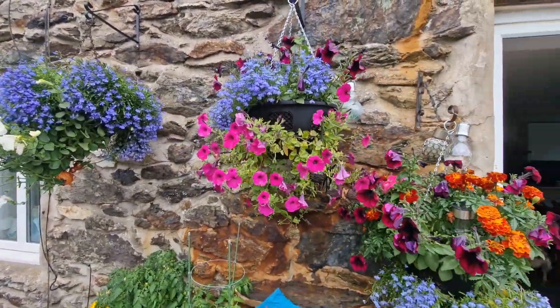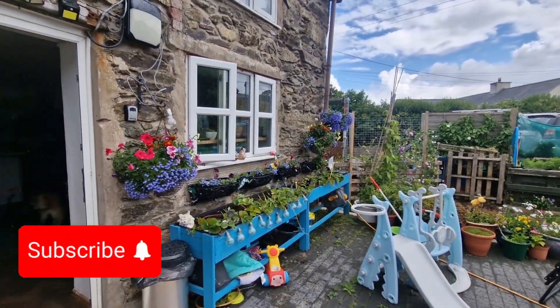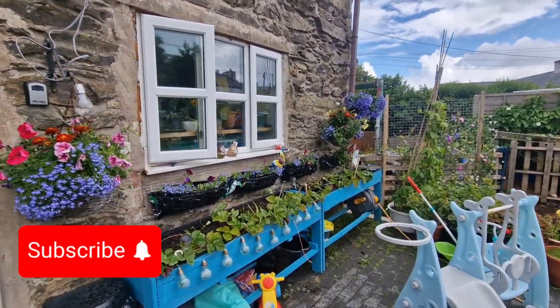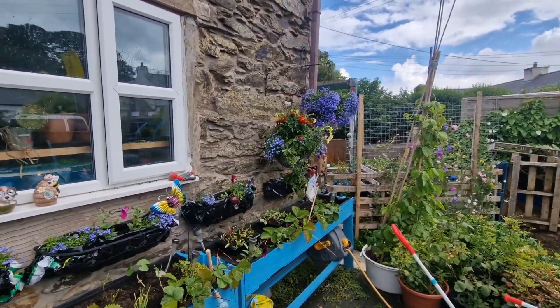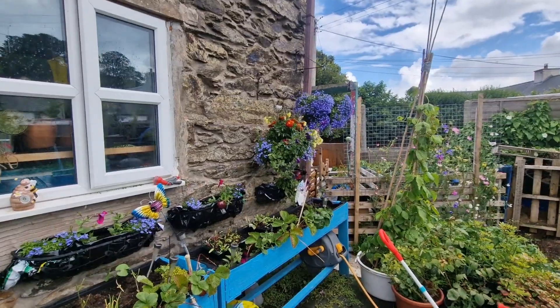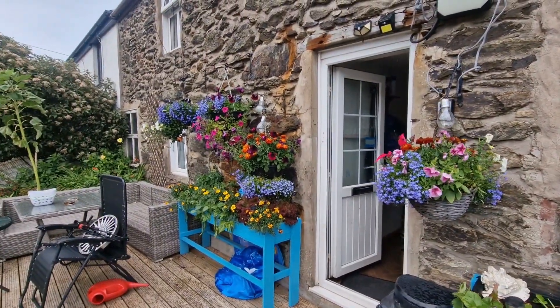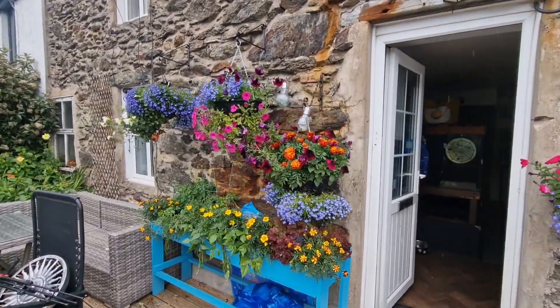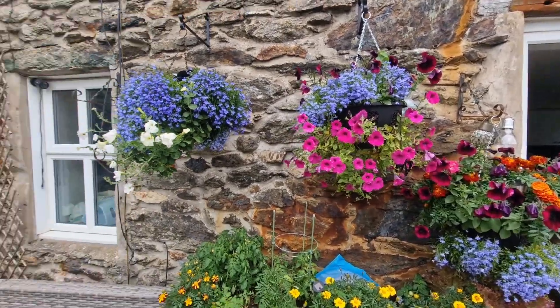Definitely going to do a bit more work on them and I'll definitely be giving it a go next year. I'd just like to say thank you very much to Bill and Val for suggesting it, and thank you to Rob for agreeing to do it. That's going to be about it for this one guys - getting soaking wet here - so I'm going to go back in the house and get a nice cup of tea. Bye for now.